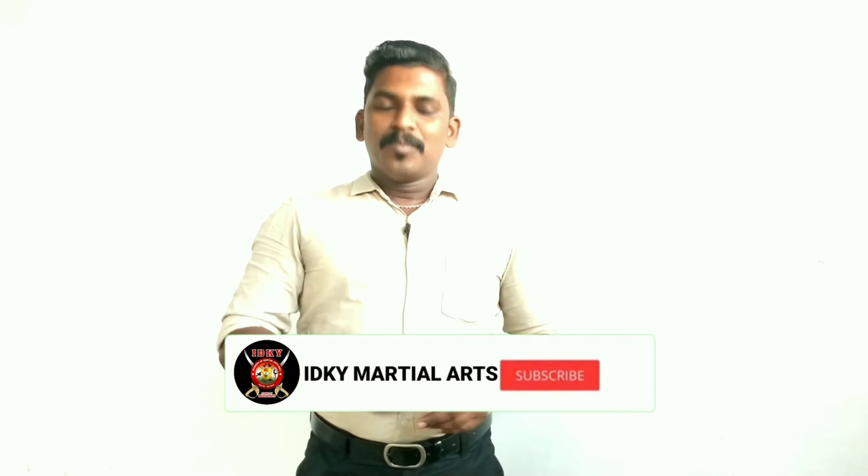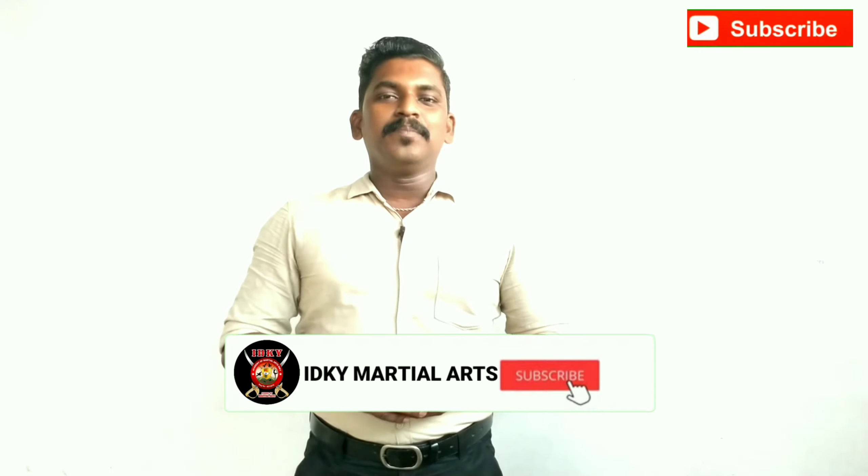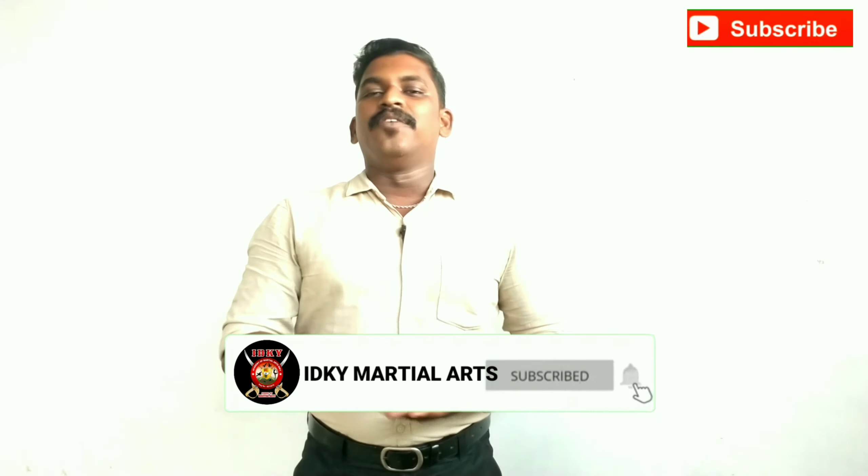Hi friends, welcome to IDKY Martial Arts. Welcome to this video. I am Vibben.